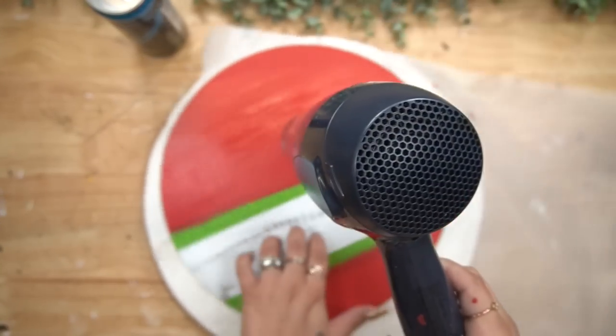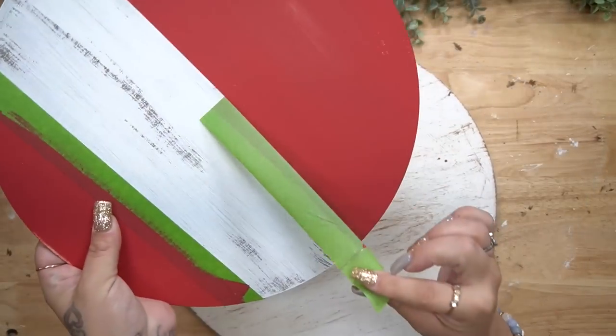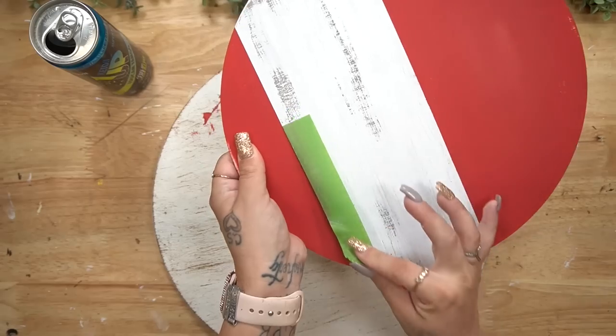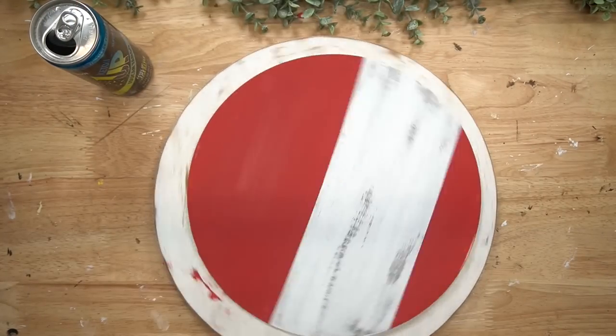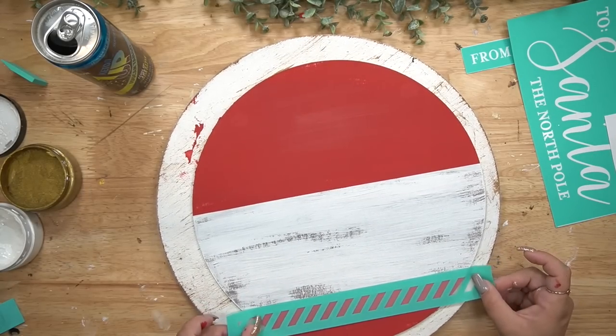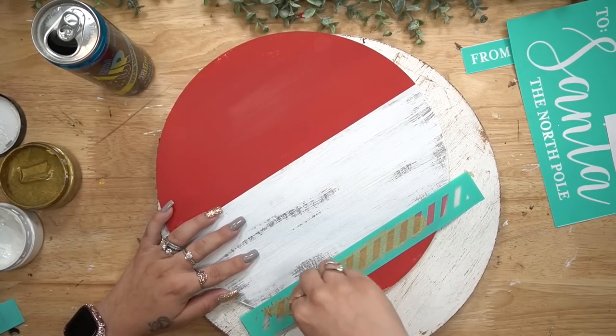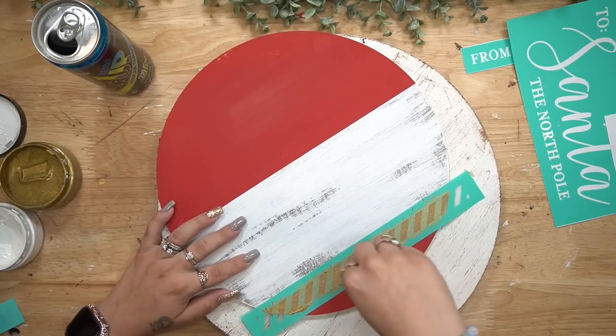If you are as impatient as I am then you can use your blow dryer to dry in between coats. Once that red coat was completely dry then I peel back my painter's tape once again. I then take the transfer as I see fit and just transfer it on how I wanted it.